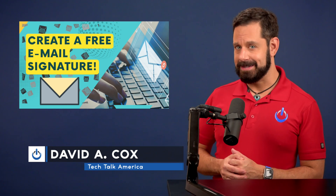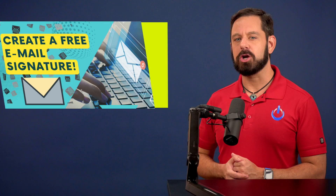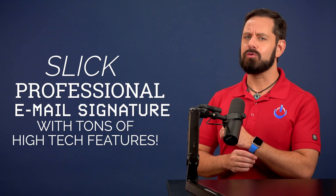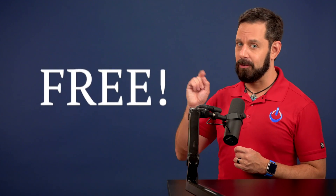Looking for a way to make your email stand out without spending a dime? Today I'm going to show you how to create a slick, professional-looking email signature that is rich with features, works on all platforms, for free. That's coming up next on Tech Talk America.